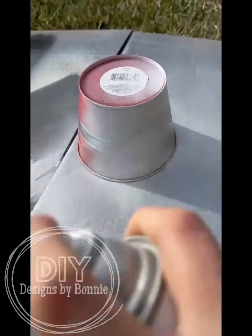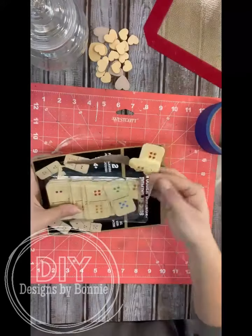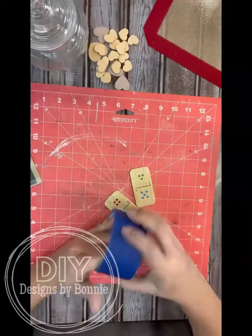Hello, my crafty friends. We are going to make some cute little love notes with those wooden dominoes from the Dollar Tree, and we're going to put those inside of a faux gumball machine.